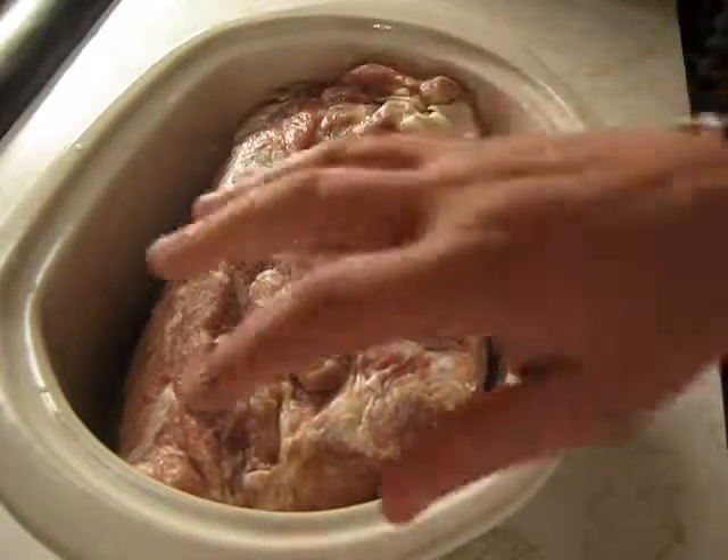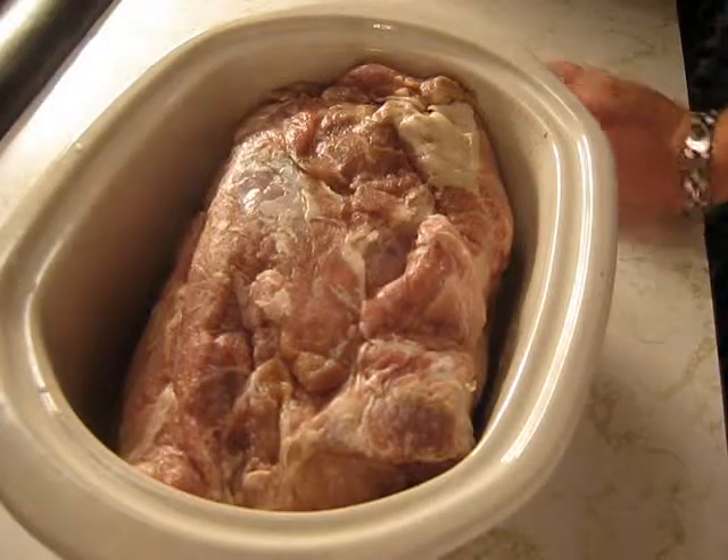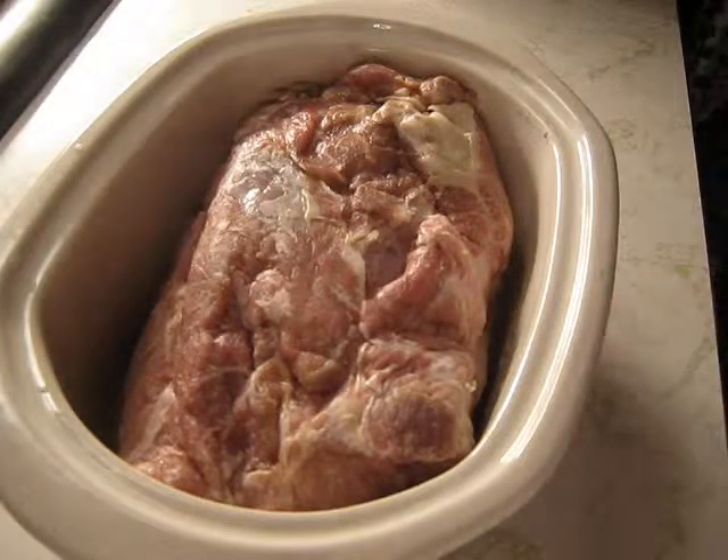Hey y'all, back here again. I made this catfish dish and it pissed me off — it didn't go up on YouTube. It was called catfish kubion. Me and my girlfriend went out on the boat, it was like 42 degrees, a little bit of hail and rain. Either way, I'm gonna make some comfort food. I got a whole pork roast and I'm gonna make a little rub for it — pulled pork on po'boy sandwiches.